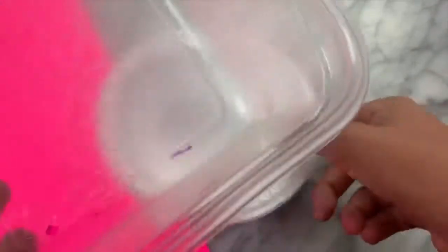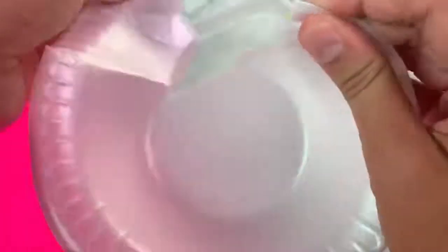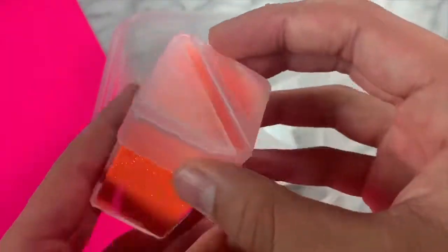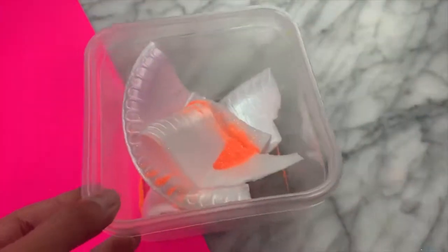The next slime recipe I'm going to be trying out is foam plate slime. I saw this in a YouTube video and it looks super cool so we're testing it to see if it actually works. In all the videos they show using a styrofoam bowl, plate, or cup, so I used these styrofoam bowls from the dollar store. I ripped up the bowl and put it into another bowl just like in the videos.